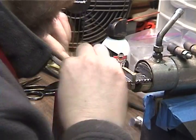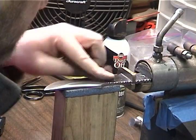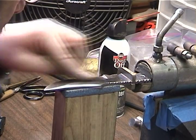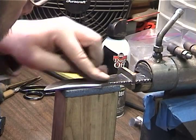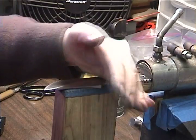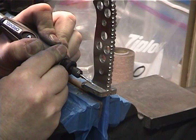Refinish the blade area joining the guard, then touch up the final finish on the blade. Remove the excess solder from the back of the guard.